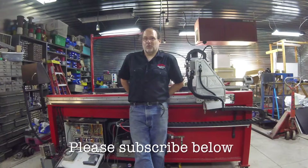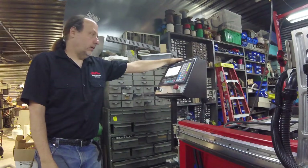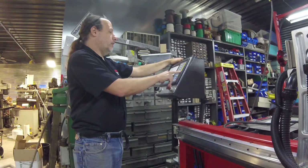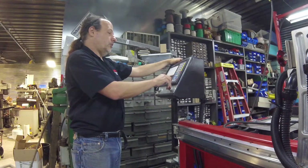We programmed the machine to cut a plus sign. It's not fully integrated yet, but we can use the demo mode and actually run it.